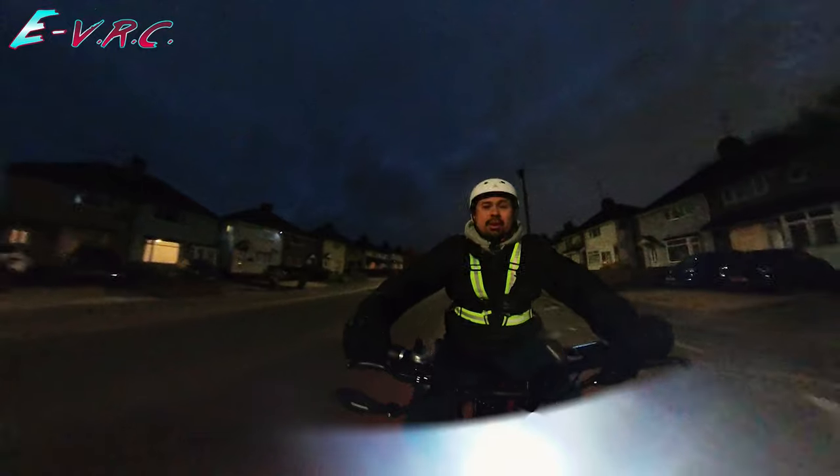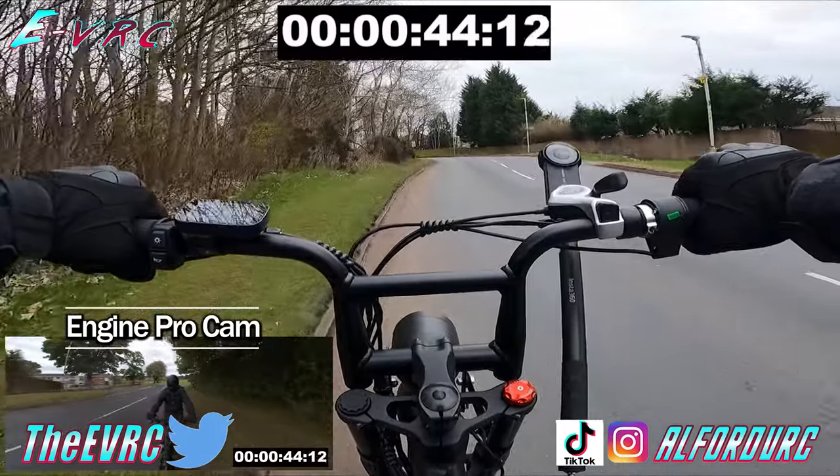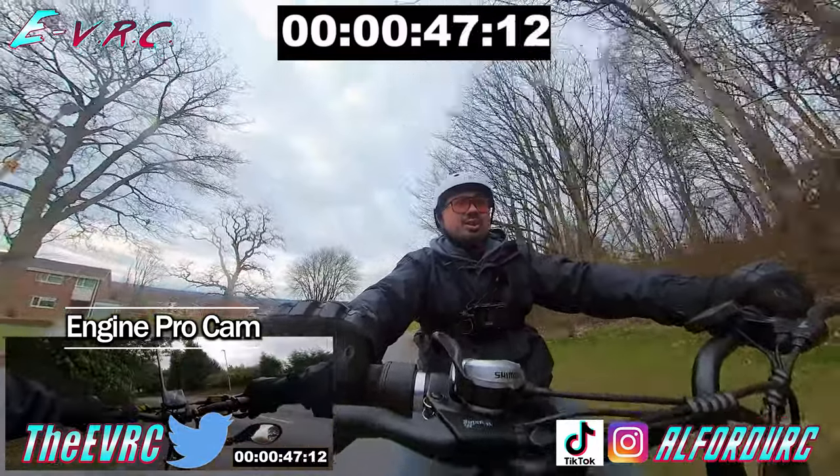In a later video we'll also be doing the sandy lane hill climb to see if it can get revenge after losing out to the Engwe Engine Pro by two measly seconds.